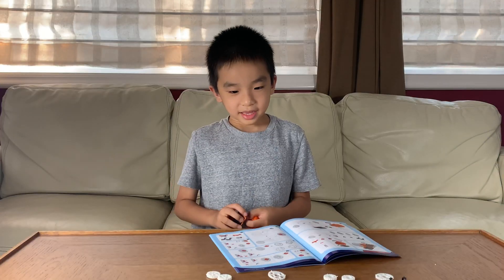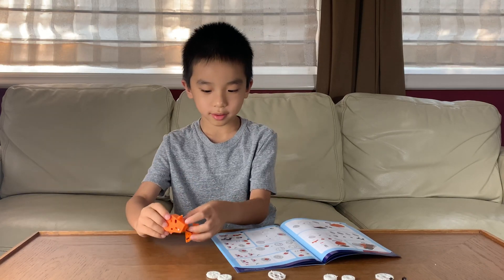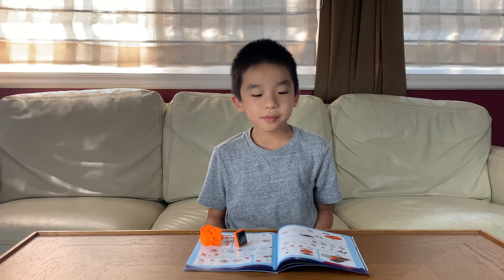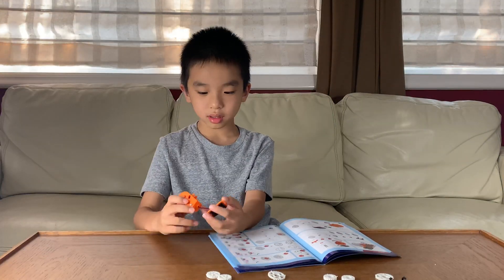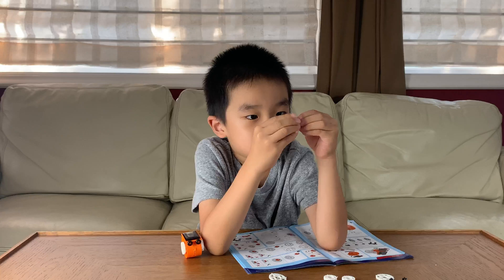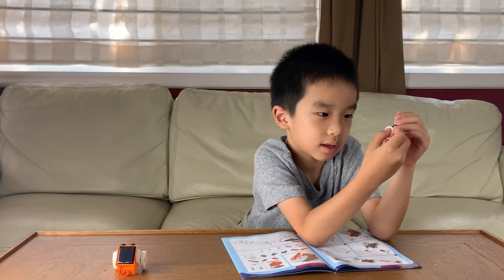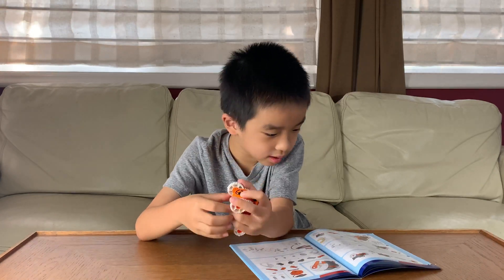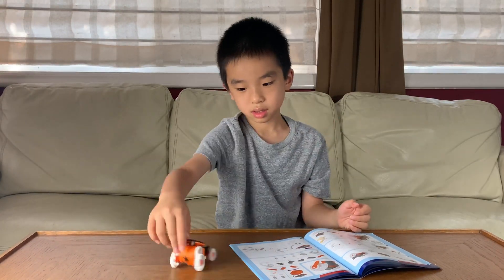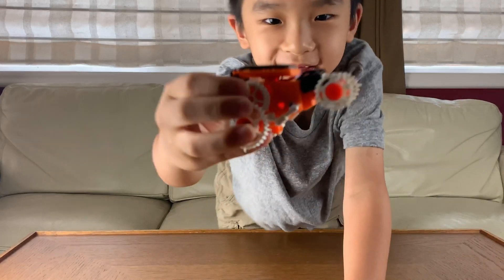We have gathered all the pieces and now we're going to build the Zoomer. I'm going to try to do this without my dad. I have finished making the Zoomer — looks like this.